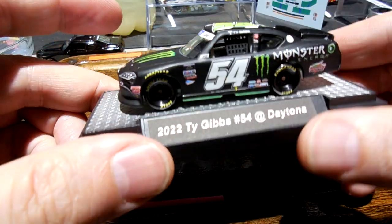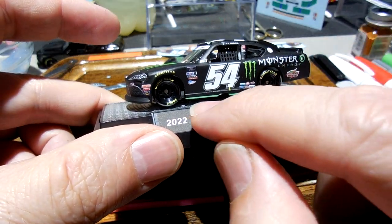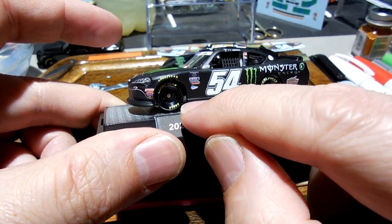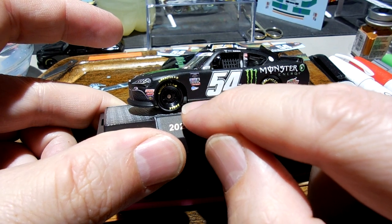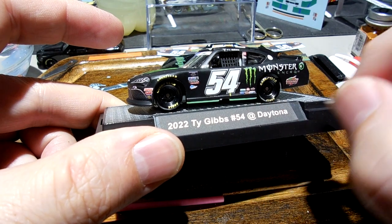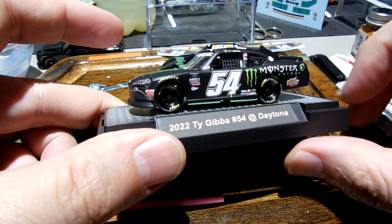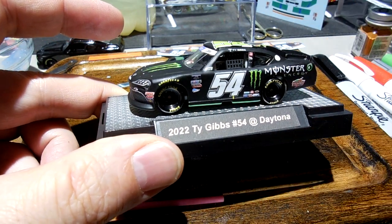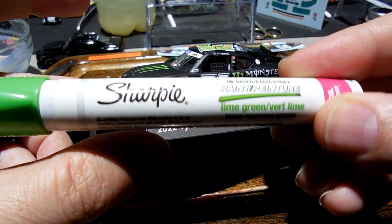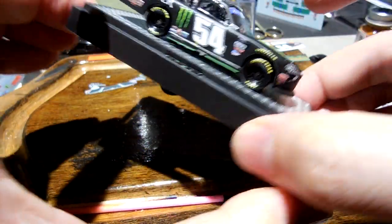I'm real happy with it. Interestingly, right before I started sealing it — or as I put a couple coats of sealer on it — I saw the lower valence had this green stripe there. I thought it was really weird, never seen it like that before. But it wasn't on the nose, it was just on the side skirts. So I went ahead and put that in there with my lime green Sharpie and yeah, really happy with how this turned out. Definitely took my time so it was a long process.